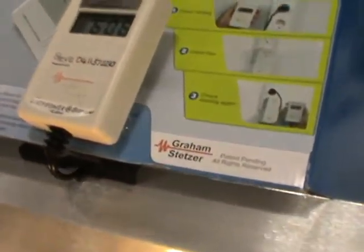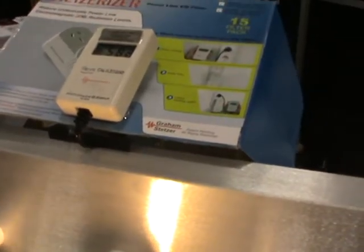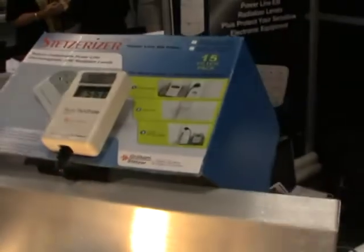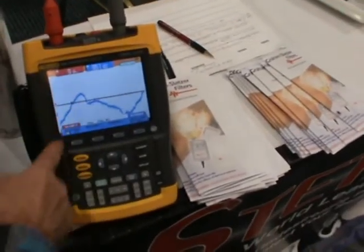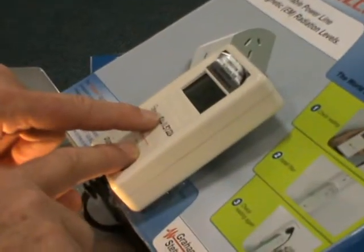What's the measurement called? This is a Stetserizer microsurge meter, and the units are called Graham Stetser units, or GS units. It's a measurement name they had to make up because there was no other name for this. This Fluke Scope Meter here — it's a $4,000 to $6,000 meter — picks up the sine waves and corresponds to this device called the Stetserizer microsurge meter. If the scope is showing jagged lines, it indicates quite high radiation.